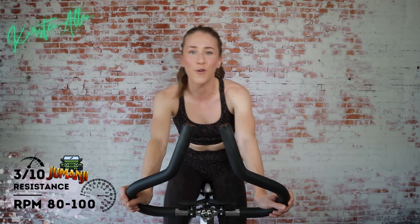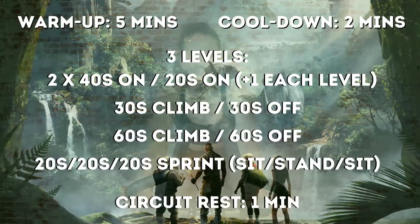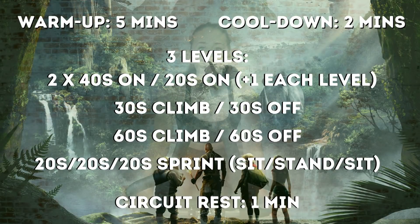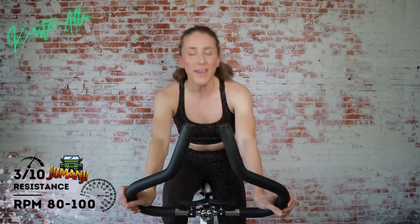We're doing three circuits. Each circuit levels up. Circuit rest is one minute. Warming up for five, cooling down for two. Each circuit starts the same. Baseline circuit is number one — two by 40 seconds on, 20 seconds off. We'll do a sprint climb. Each level of the circuit, we add another 40-second sprint to that starting line.